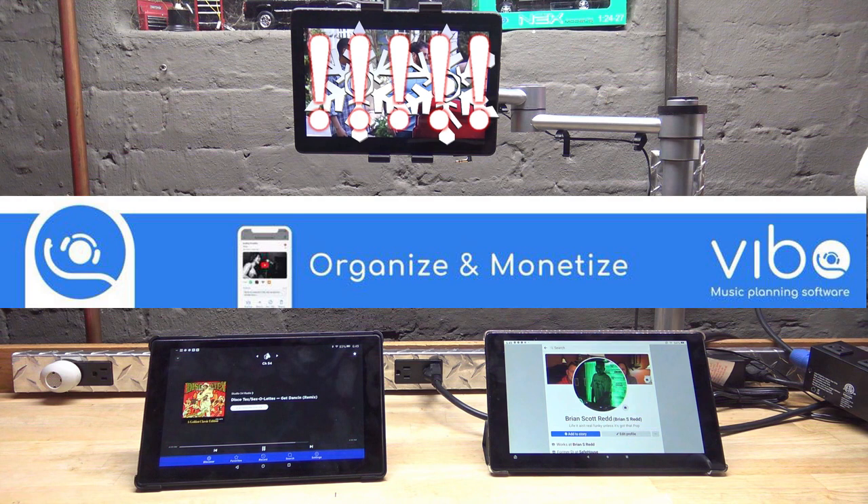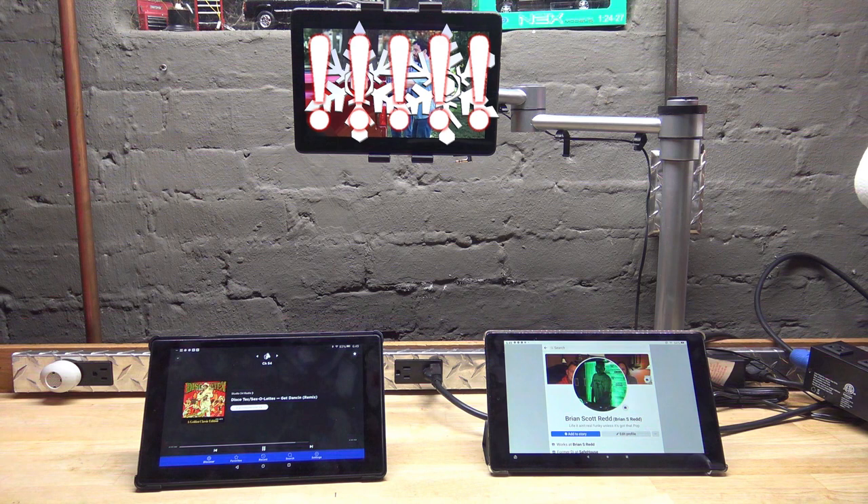Today we're gonna talk about using an Amazon Fire tablet — a $99 tablet — as either a backup or for ceremony or cocktail music. It's a really inexpensive way to go, and they're incredibly durable. I like them and I've been using them for a while.